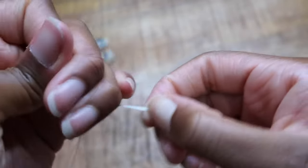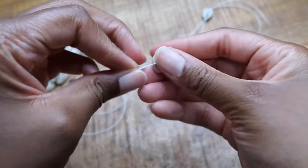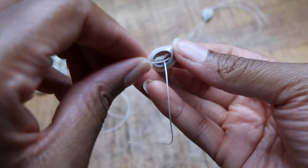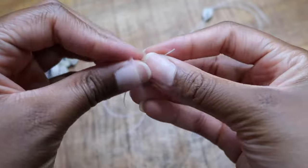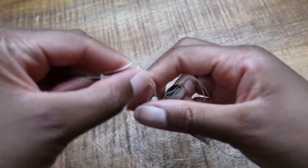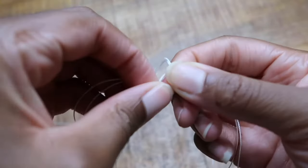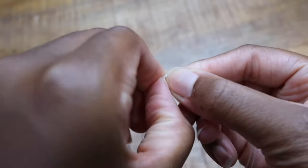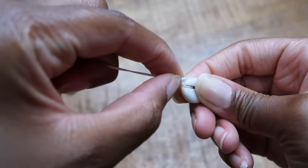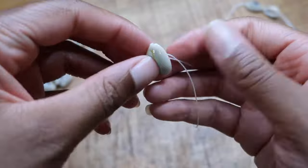Hold the shell and push the knot down towards the shell — don't just make the knot and leave it where it is, make sure you're pulling the knot downward. Repeat the process of putting one cord in the front of the kairi shell and the other through the back, let the shell slide down to the knot, and make another knot. You don't want to leave too much space between the knot and the kairi shell because that will make the shells move around too much. Push the knot down towards the shell, pull it nice and tight.